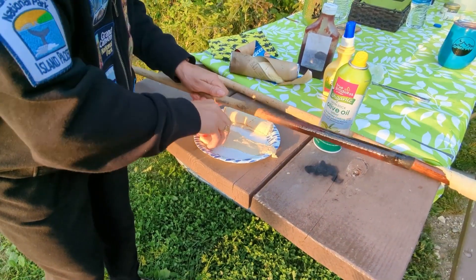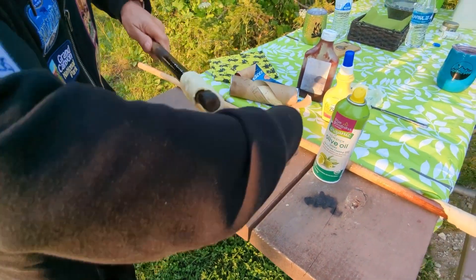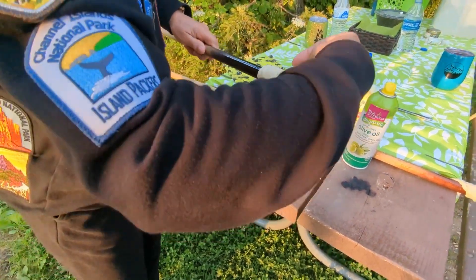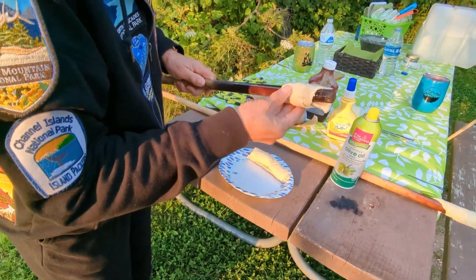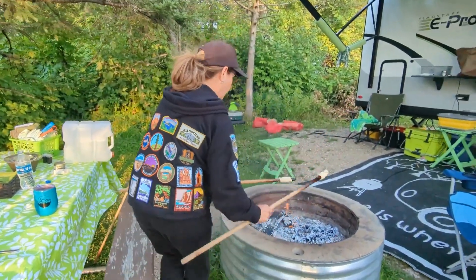I get to make one too? Yes. Rock on. This is one of my favorites. And here they go into a nice bed of coals.